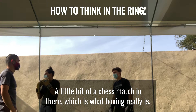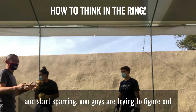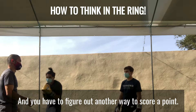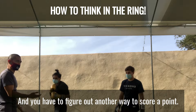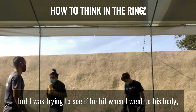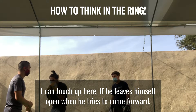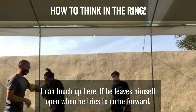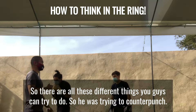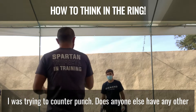A little bit of a chess match in there, which is what boxing really is when you guys actually get in there and start sparring. You're trying to figure out what the other person in front of you is trying to do, and you have to figure out another way to score a point. We're not trying to hurt each other in this drill, but I was trying to see if he bit when I went to his body, if I could touch him here, if he leaves himself open when he tries to come forward. So there are all these different things you can try to do — he was trying to counterpunch, I was trying to counterpunch.